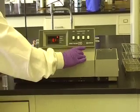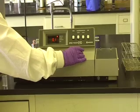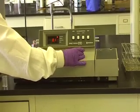Set the wavelength with the Wavelength Selector, the large knob on the right. The dial to the left of the knob displays the wavelength.